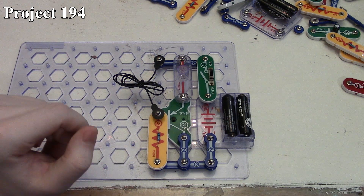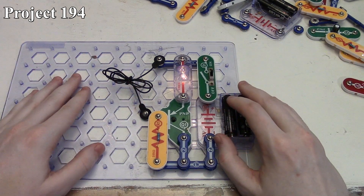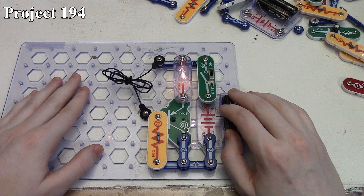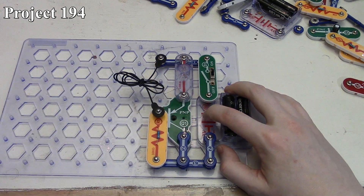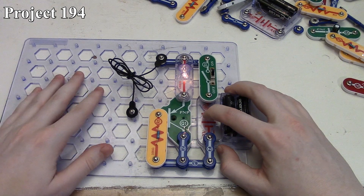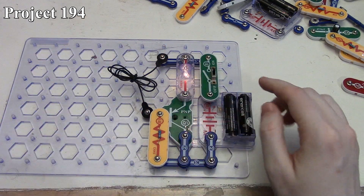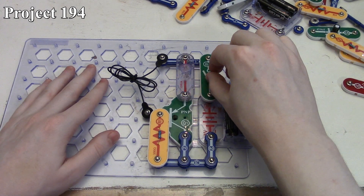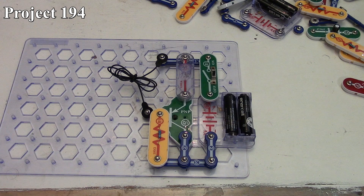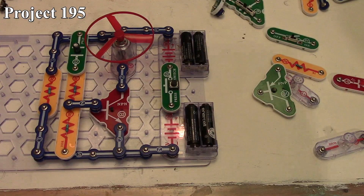As before, when we turn on the circuit with our short here the light is not going to light up, but if we break that connection our two and a half volt lamp lights up because our PNP transistor has turned on. Yet if we short the connection the lamp goes out because the transistor is not on. As before, if this was to be an NPN-based circuit we would simply swap these connections around. That is project 194, the brighter light alarm.